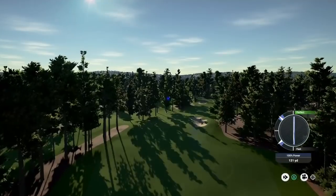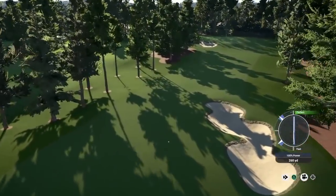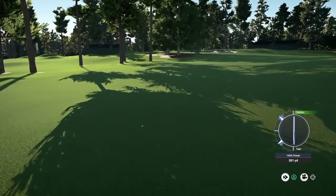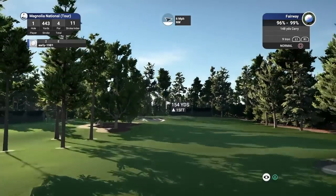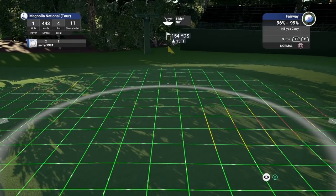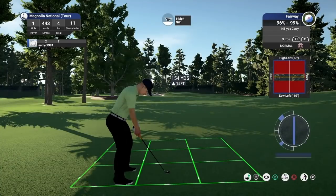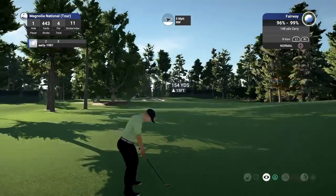Nice, decent opening swing. This might kick slightly to the left but should set up a really good line to attack this pin. We do have a 6 mile per hour wind and it's playing 159 yards. I'm going to deal off this 9 iron.